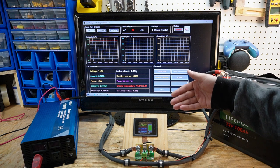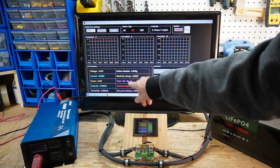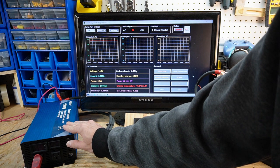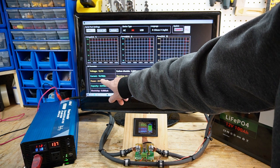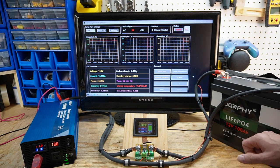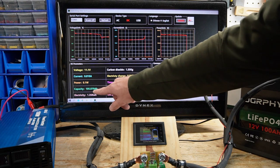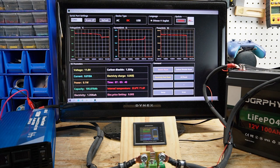Battery capacity test. I have my typical setup: my torch, inverter, battery, and display. The test has begun. We are just below 20 amp hours — this will raise up a little once the voltage goes down. We'll let the test run and see what our capacity is. The test is now complete and we have 105.87 amp hours. This is above the 100 amp hour rated capacity — this is a pass.